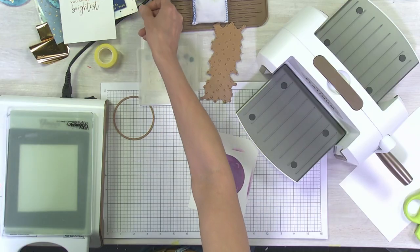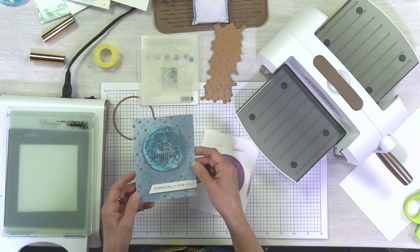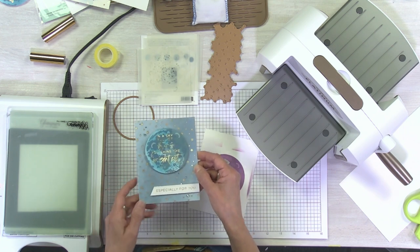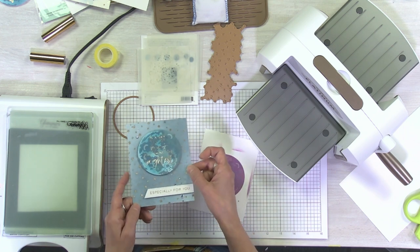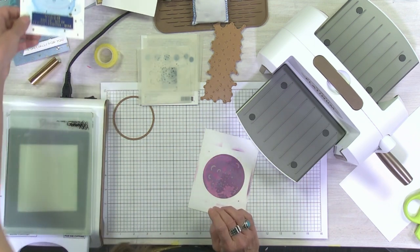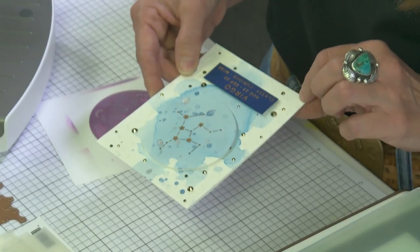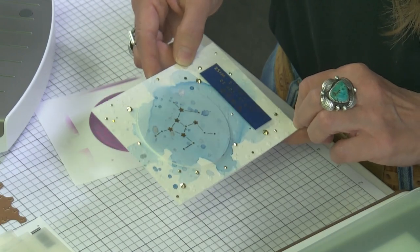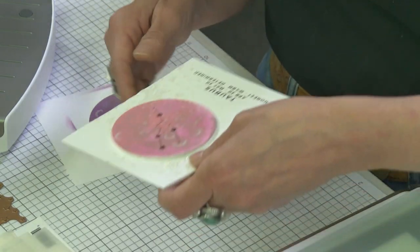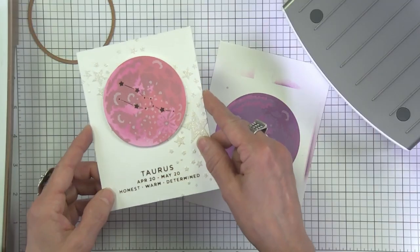While we're waiting, I'll show you a couple of cards. This one here is done on watercolor paper — watercolor medium was just splashed on it beforehand. Here is another card, also on watercolor paper, with a splash of watercolor, then foiled on top. And this one uses distress inks — we just went ahead and foiled the zodiac design on top of that.